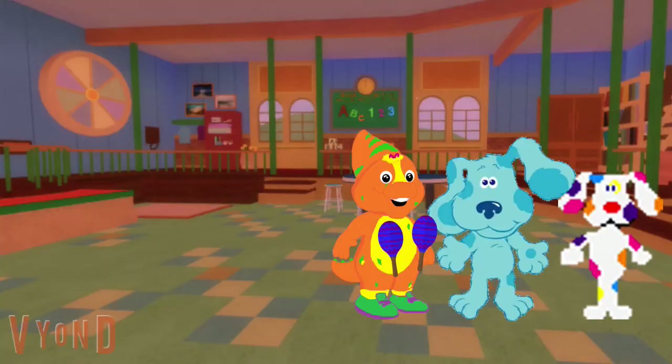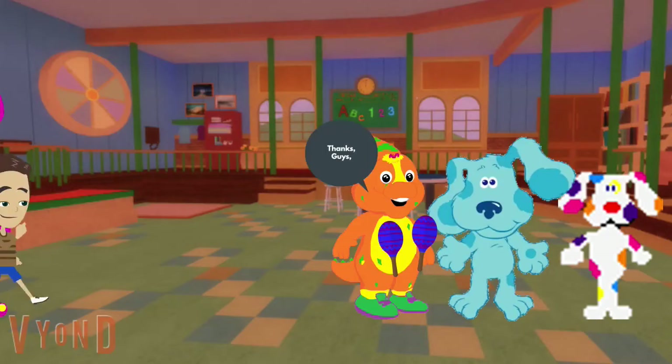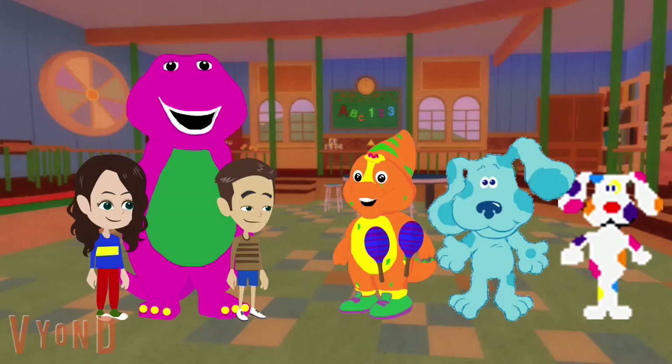Wow, Riff! You did a great job playing your maracas. Yeah, you did great. Thanks, guys. Hi Riff. Hi Blue. Hi Sprinkles. Hi Barney. Hi everybody.